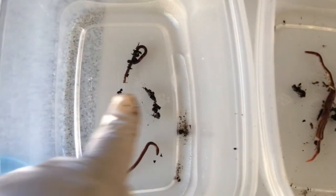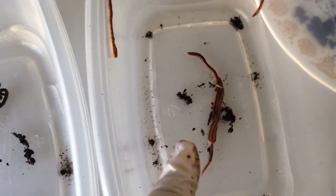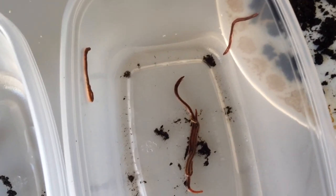So there were two of the blue worms and five of the other worms. I will do some further research and try to find out what these are. Nice striping all the way through.